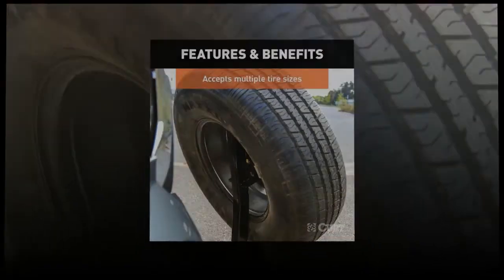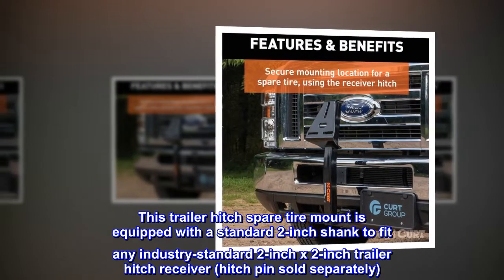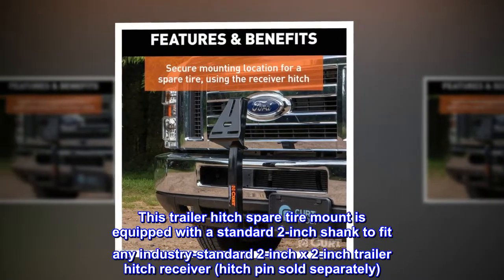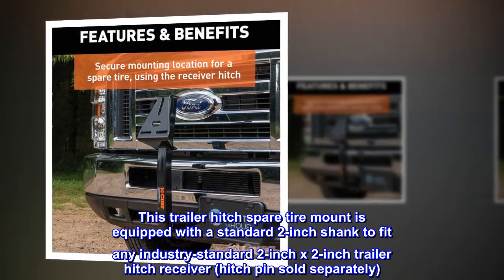Standard Fit. This trailer hitch spare tire mount is equipped with a standard 2-inch shank to fit any industry standard 2-inch by 2-inch trailer hitch receiver. Hitch pins sold separately.